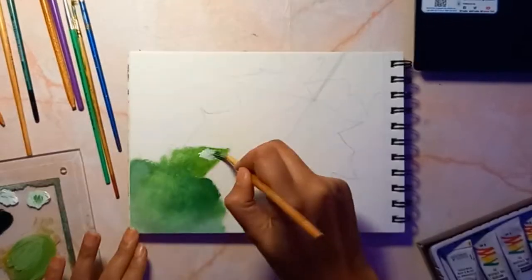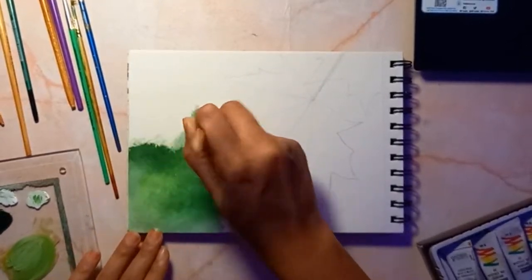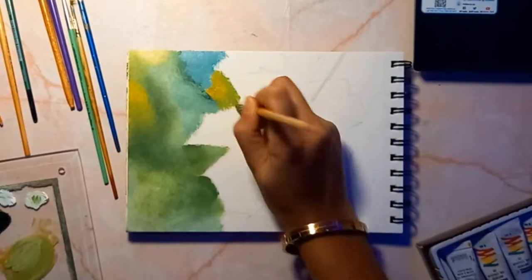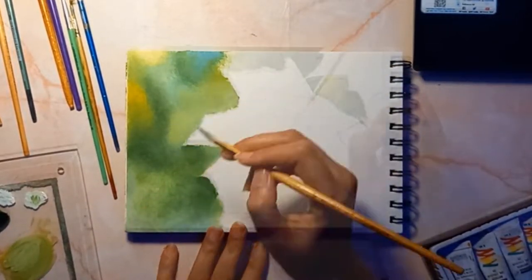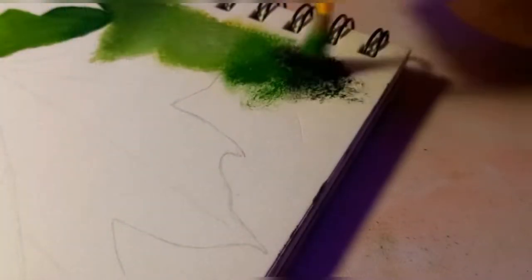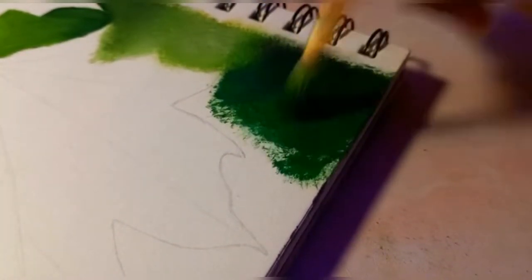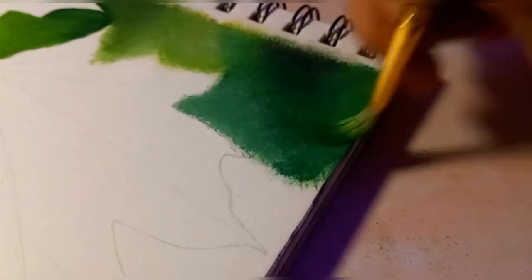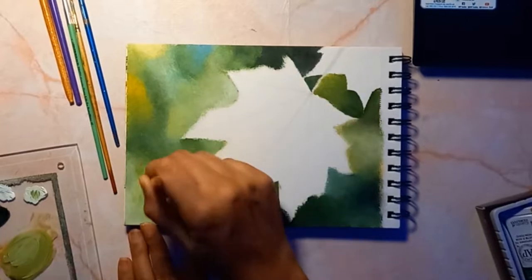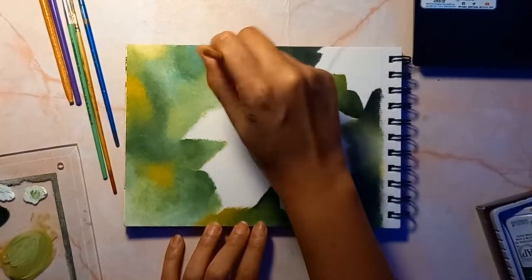You can see how I am using different shades of green, a little bit of white, and just blending them. Let me know in the comments if you want a complete tutorial on how to paint a bokeh background.